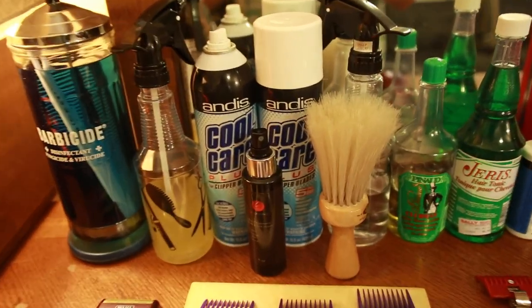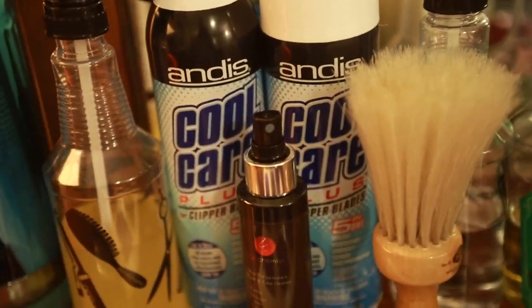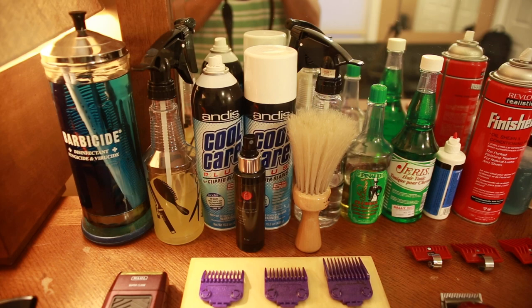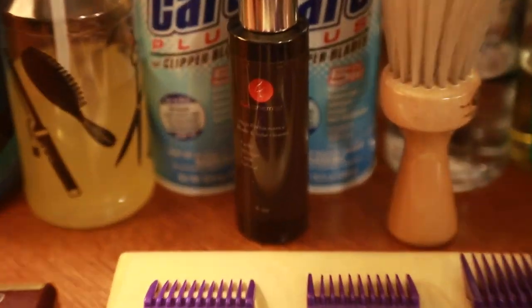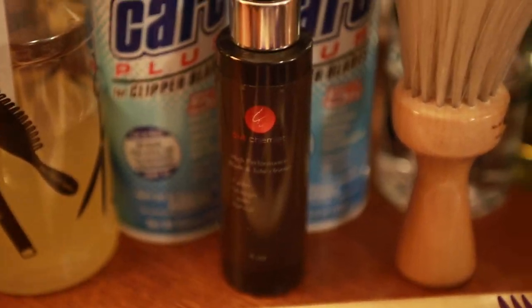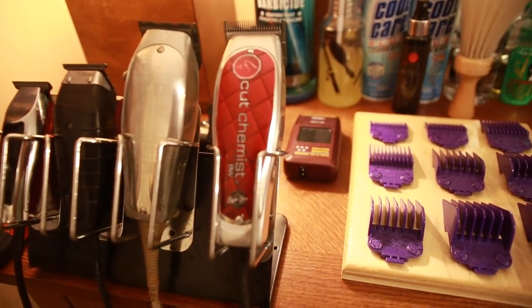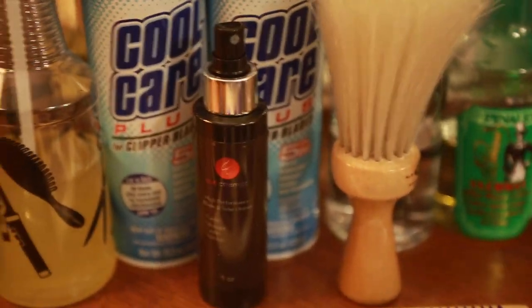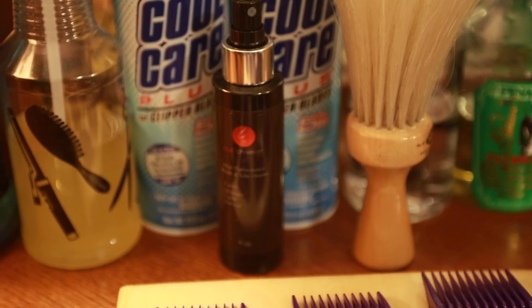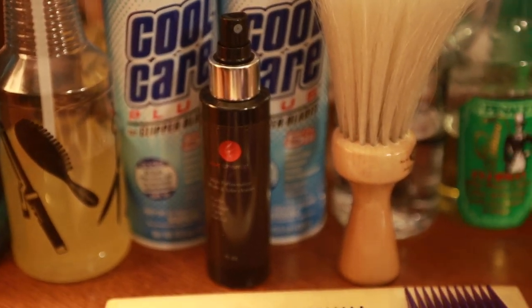Andis Cool Care — we all know what that is, that's a must have. Any kind of clipper cleaner, rust preventative, five-in-one spray — you're going to need that after every haircut, definitely. This down here is basically the same thing but it's from Cut Chemist and made for the Cut Chemist Andes Masters. It doesn't really do anything different than what Cool Care does. The only thing I don't like is the bottle sprays kind of wide so you're really spraying the air and wasting quite a bit. But it's very good stuff and it works as well.